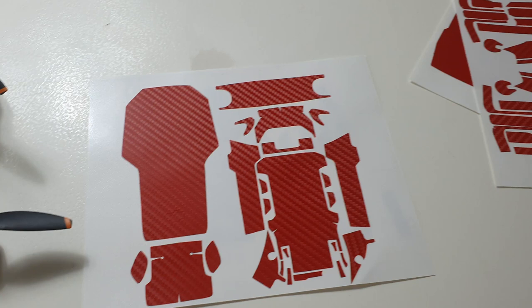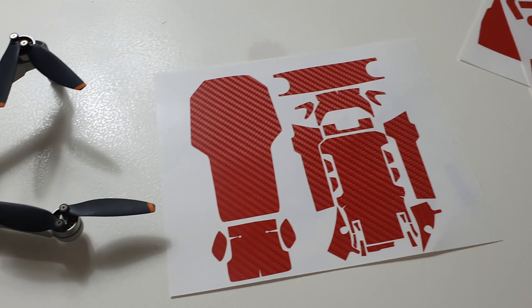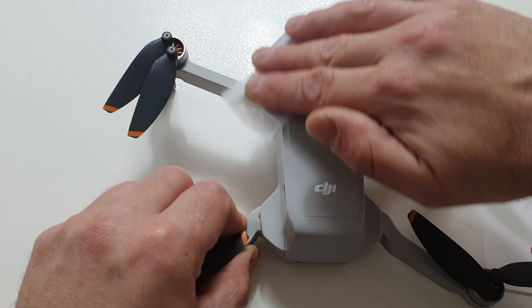I'm going to be leaving this link in the description as well if you're interested and you don't want to wait. So let's get on with the tutorial and how to install this. I got the complete full body coverage of this decal - it's red carbon, as you can see. I will be giving away a black full body decal coverage, so remember to stay tuned, my friends.